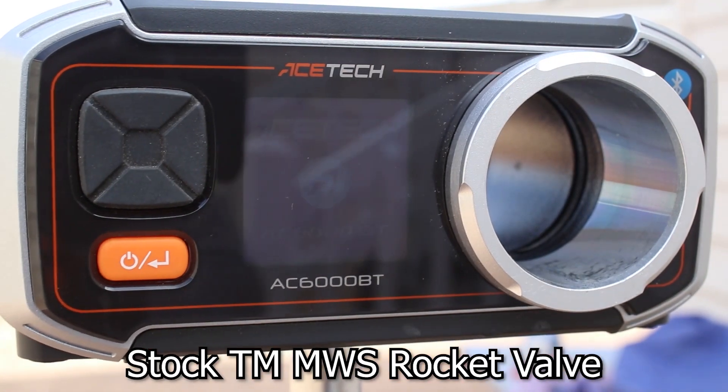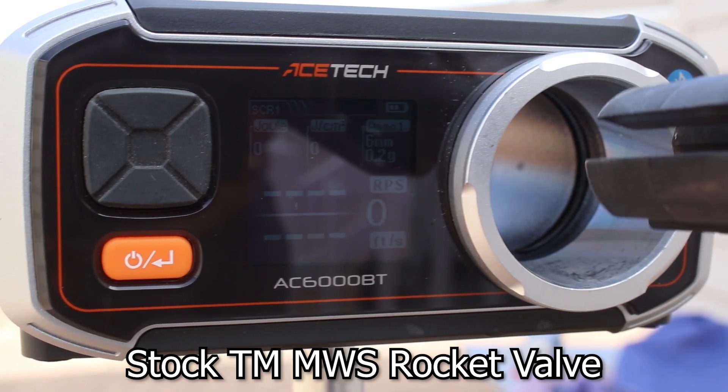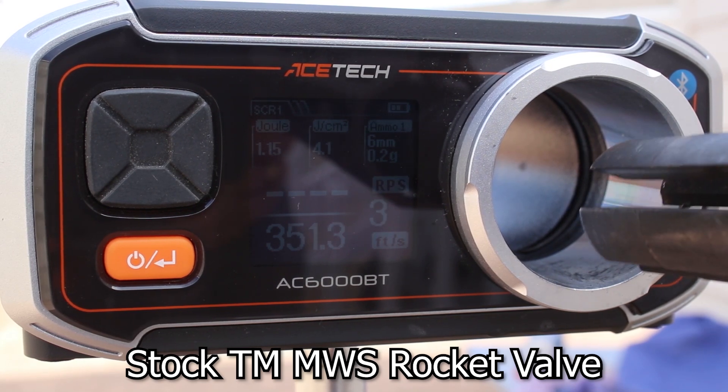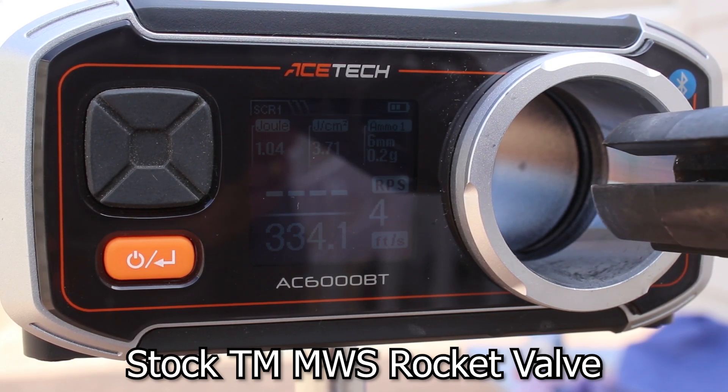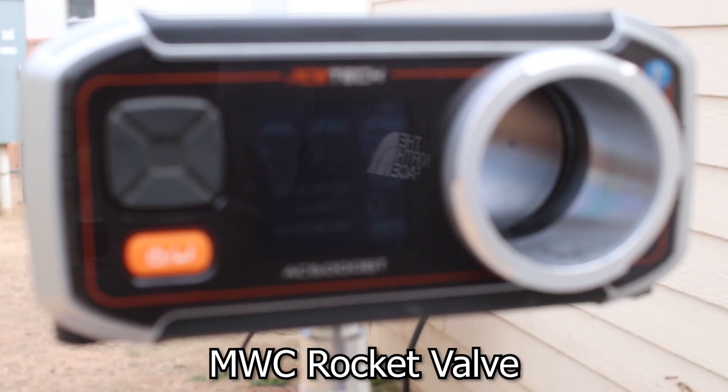Let's go ahead and chrono a few 0.20s out of the stock rocket valve. Five rounds — we're averaging about 332 to 333 feet per second with the stock valve.